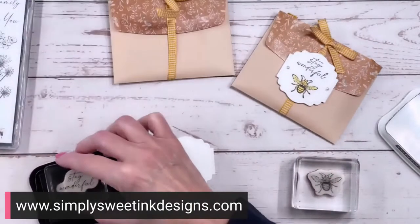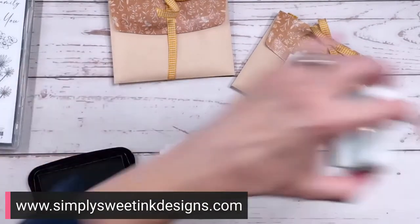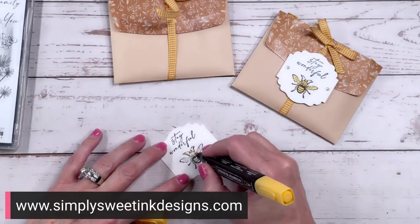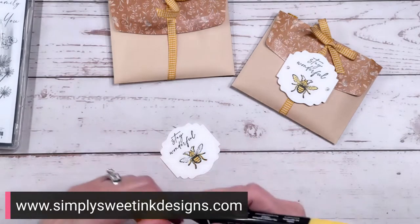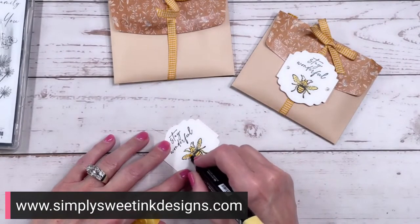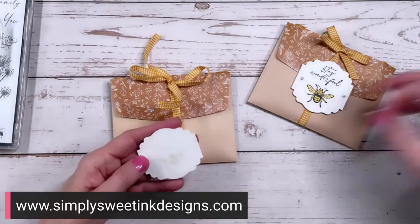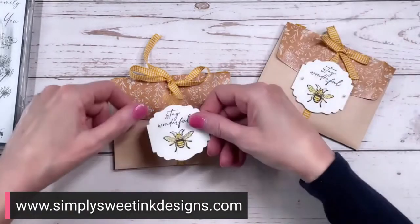So I'm going to stamp at the top 'stay wonderful,' and then underneath that I'm going to stamp the bee. Then I'll take my Stampin' Blends — I'm using So Saffron today — and I'm going to color in the body of this little bumblebee. Really simple, just a little bit of coloring. I'm going to take the light So Saffron. What would be really fun is to add some Wink of Stella — a little glitter pen to the wings to give it a little sparkle — but I'm not going to do that today.